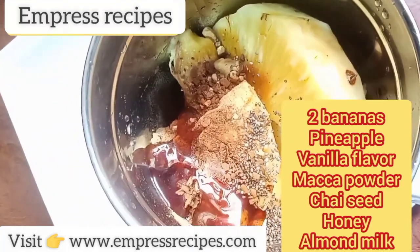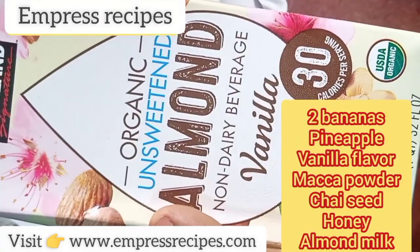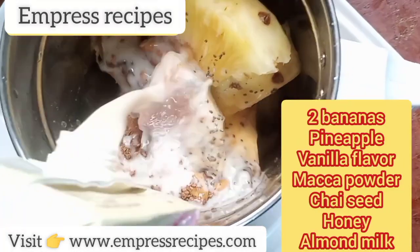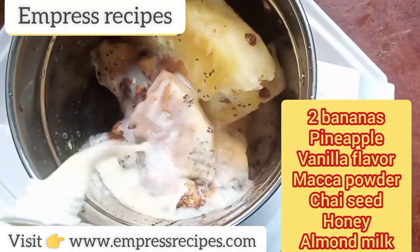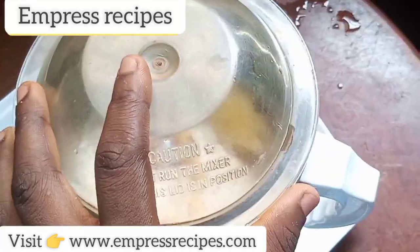We're going to be adding in honey, and then next is our almond milk. I'm going to pour a lot of almond milk because we won't be using water to blend this. After that I'm going to cover it up and blend it.